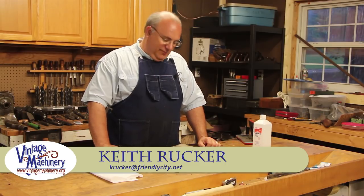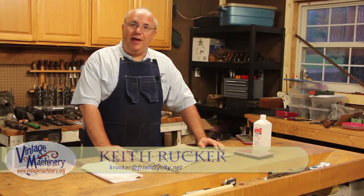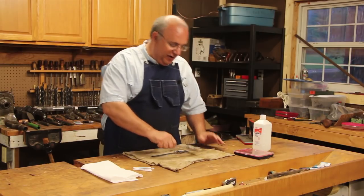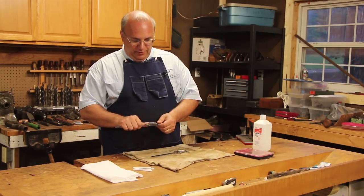Hello, my name is Keith Rucker. Tonight I'll shoot a little video here and show you guys how to do some maintenance work on these Starrett dial calipers.